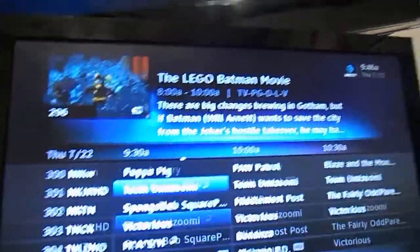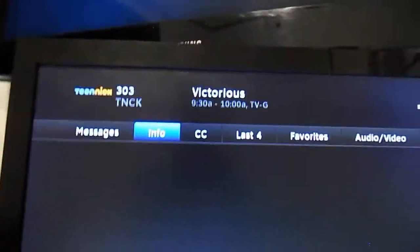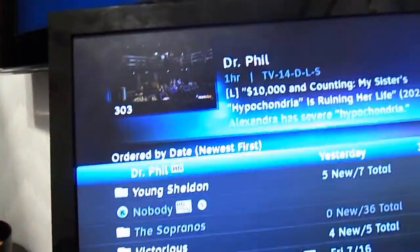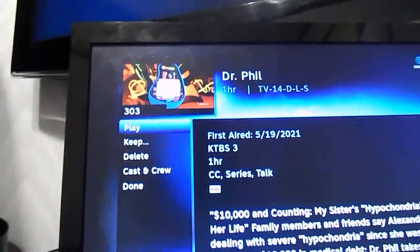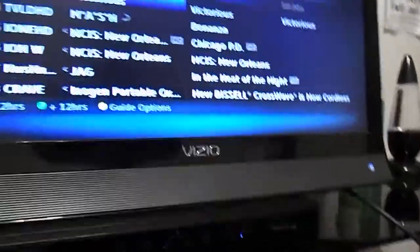It looks really nice on this TV, unlike my TV which looks very funky. Let's go to Victorious for example — here's Victorious. Here's my recordings — let's go to Dr. Phil. Dr. Phil was weird, he's so dramatic. I can fast forward through the program. Yeah, it's a pretty nice TV.